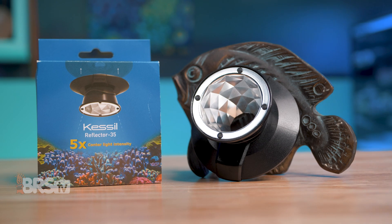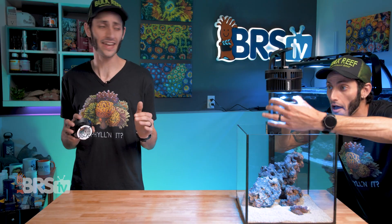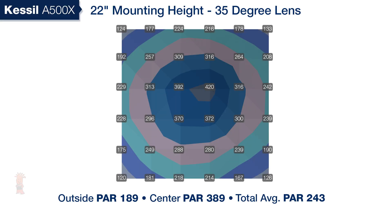Kessil released a 35-degree reflector as well. It clips on magnetically in the exact same way. With it, the A500X can penetrate tanks up to four feet deep or accommodate mounting heights up to 22 inches off the surface of the water, which will be great for those who prefer to have lots of clearance between the top of the tank and the lighting.